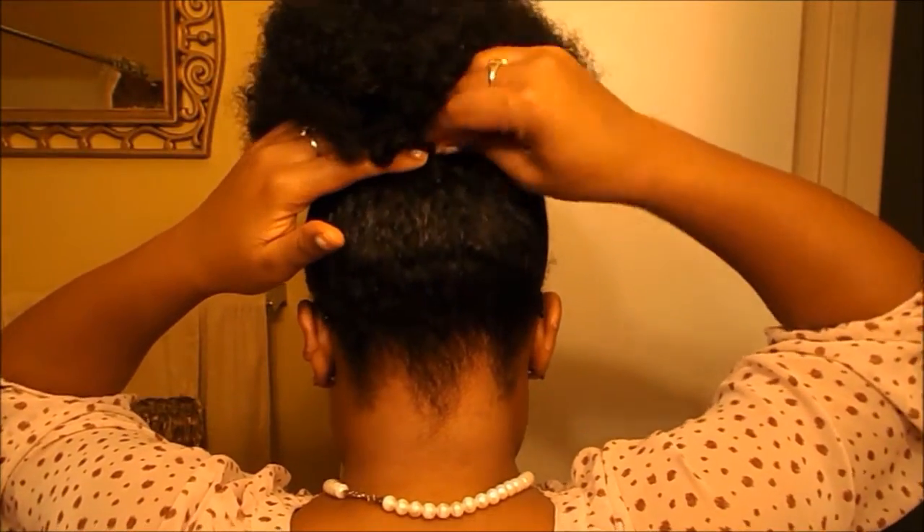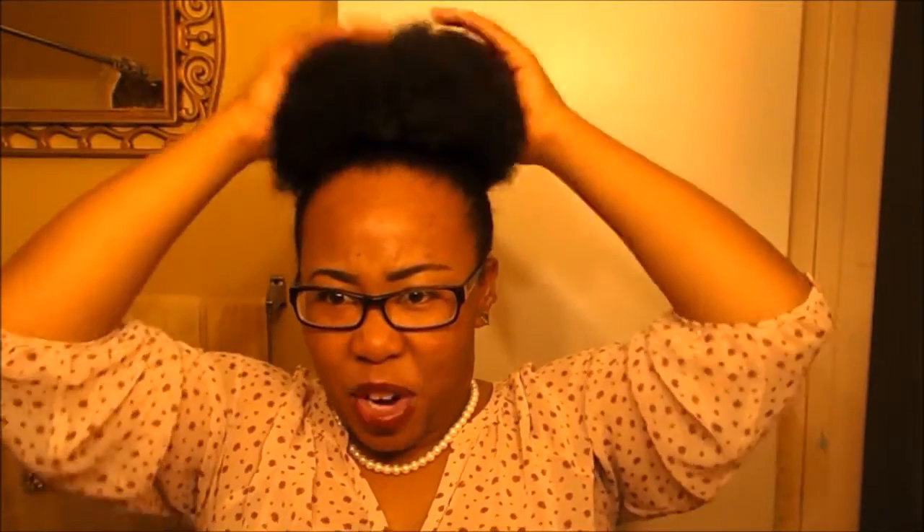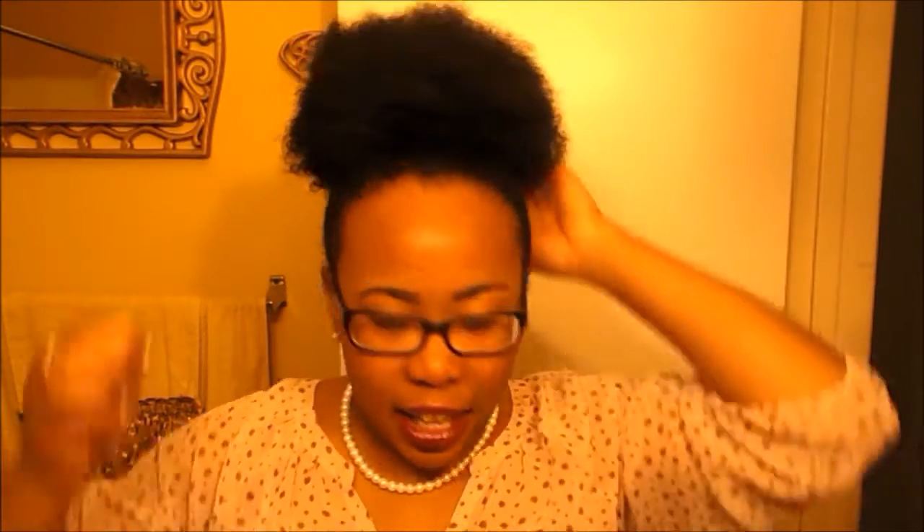Take it and clip it in, then clip the hair again in the back. Take the drawstring and pull. Now that the drawstring is attached, play around with it a little bit to get it looking more natural. Wrap the drawstring around, then take a bobby pin and secure it.